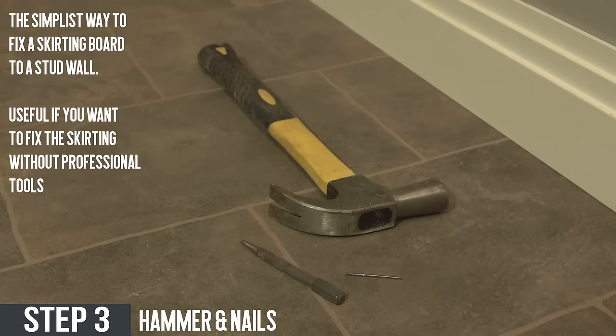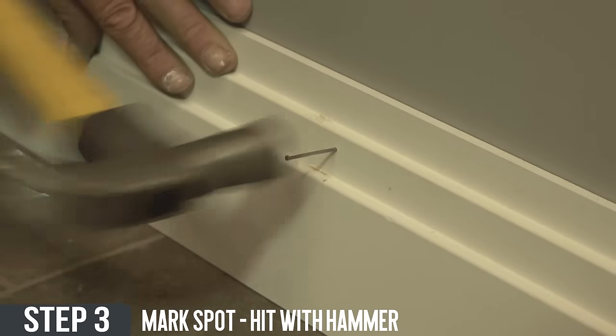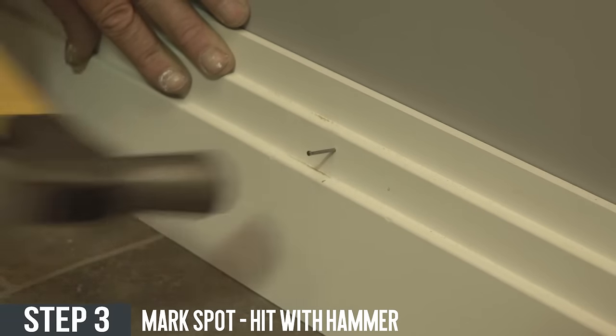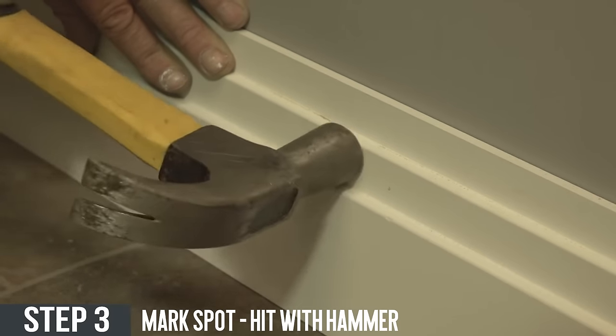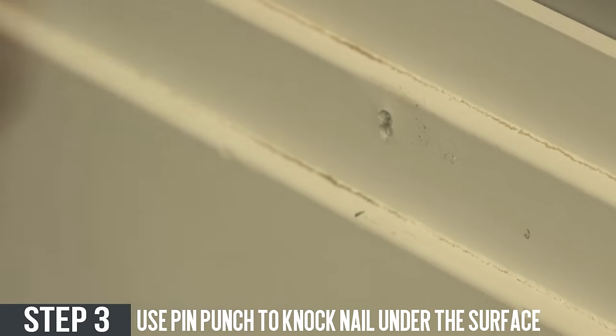Hammer and nails. This method is a simple way to fix your skirting to a stud wall. To fix the skirting using hammer and nails, mark the spot using a pencil and once satisfied grab a nail, put it on the skirting and slowly hammer away. Once the nail is in, grab a pin punch and punch the nail until it is slightly under the surface.